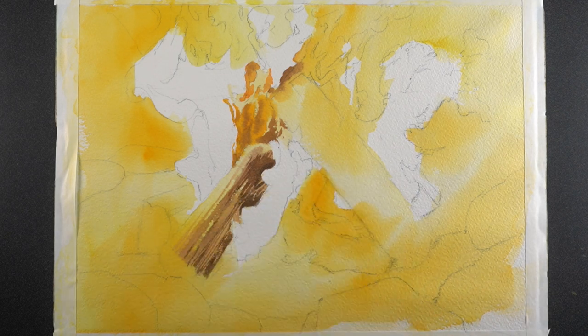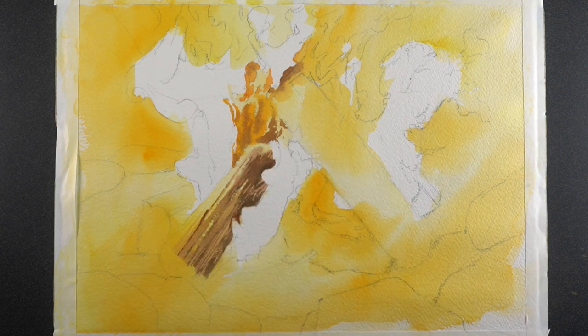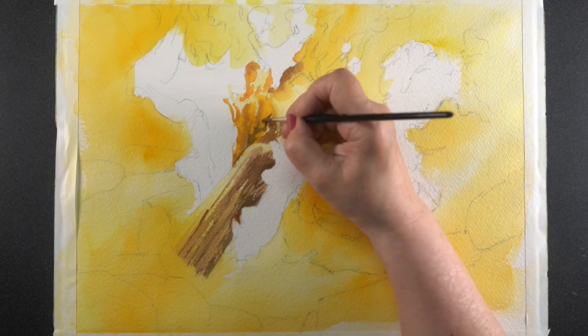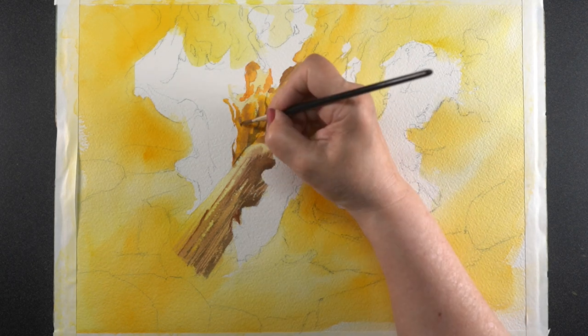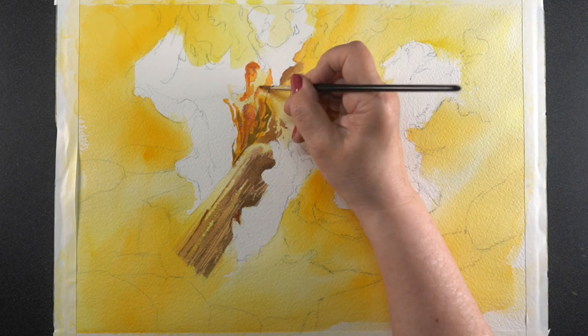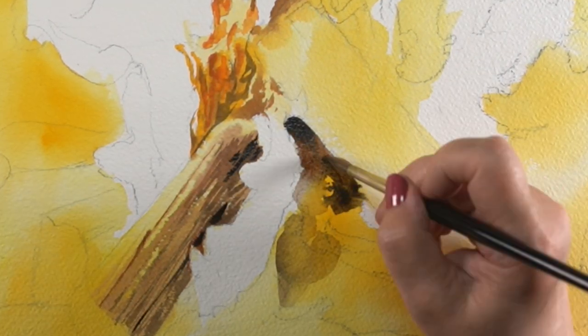One of the things I found when I've been doing this study of fire is that I was looking for people who paint fire. There's not very many people who have painted fire — it's just not a subject that is very common, and so I've found a couple of YouTube videos.